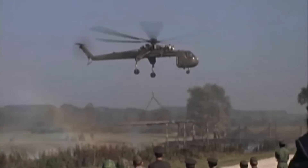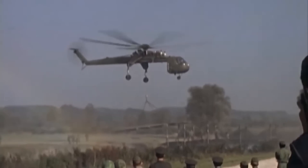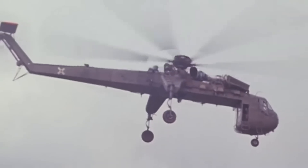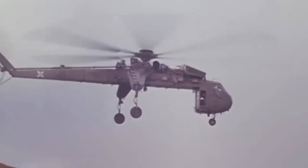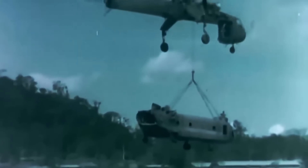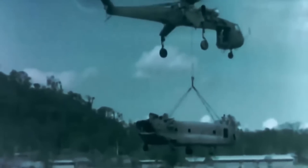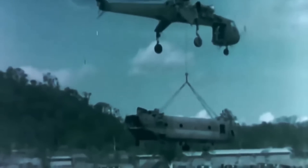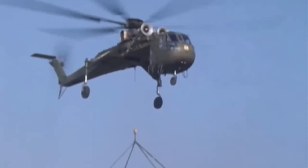It had a single main rotor and a smaller tail rotor for directional control. With a maximum payload capacity of over 20,000 pounds, or 9,000 kilograms, and a maximum gross weight of 88,000 pounds, the Tarhe was one of the most powerful heavy-lift helicopters ever built for its size. It could carry loads of up to 20 tons, or 40,000 pounds. The helicopter featured a unique split-torque transmission system and anhedral, down-sweeping main rotor blades.